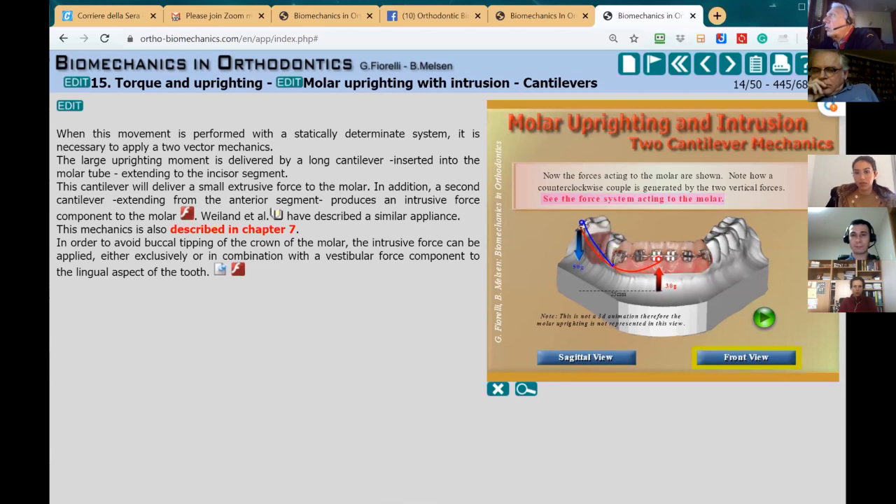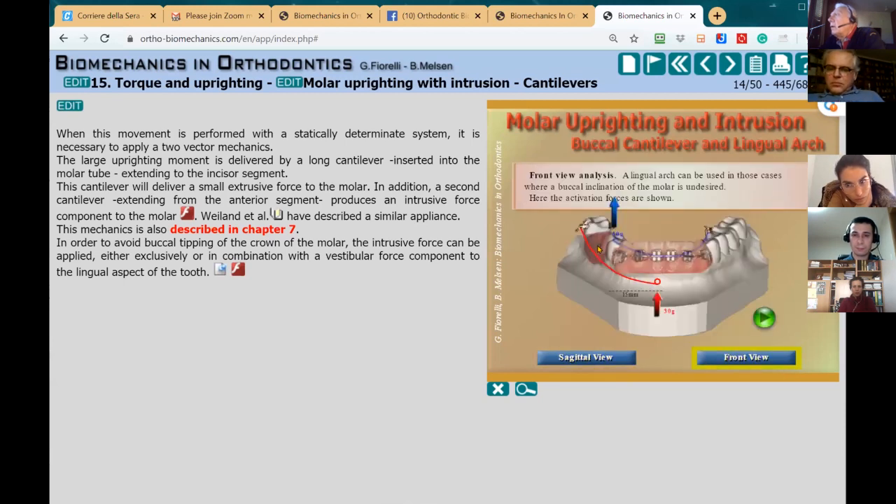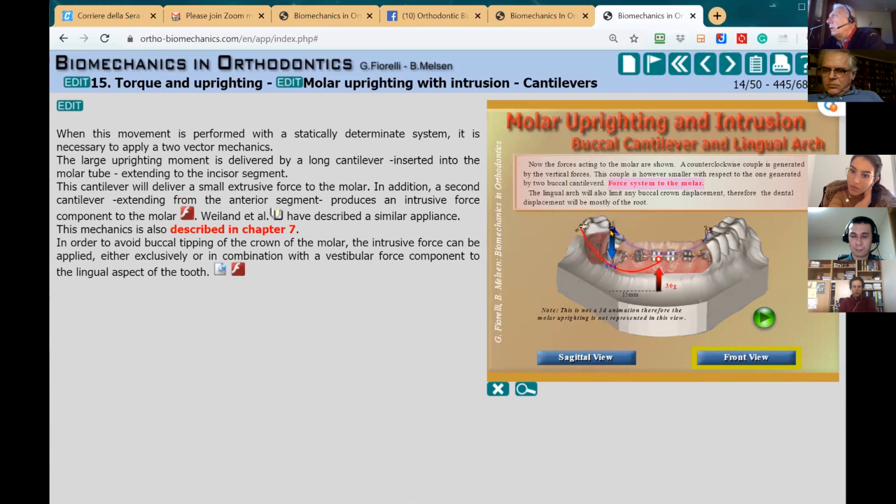This large couple will make the molar tilt to the buccal. Sometimes that's perfectly acceptable because these molars are often lingually inclined, but sometimes it's better to prevent this side effect. To address this, instead of using a buccal cantilever I would use a lingual arch to generate the intrusive force, so the couple is reduced. If you also reduce the length of the red cantilever, you can avoid any couple entirely and prevent buccal displacement of the molar.